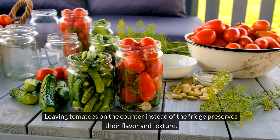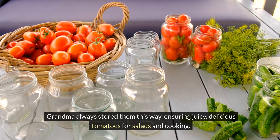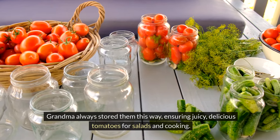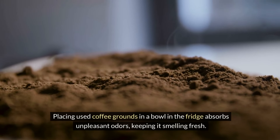Leaving tomatoes on the counter instead of the fridge preserves their flavor and texture. Grandma always stored them this way, ensuring juicy, delicious tomatoes for salads and cooking.